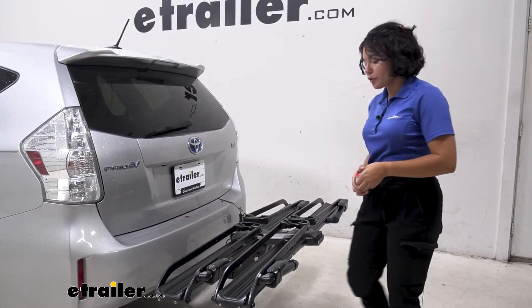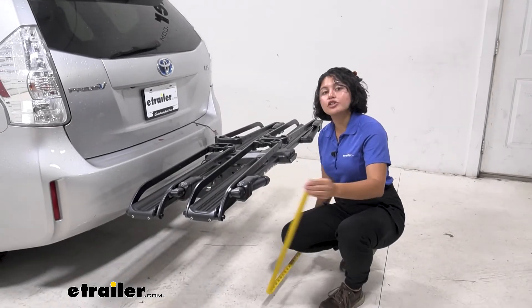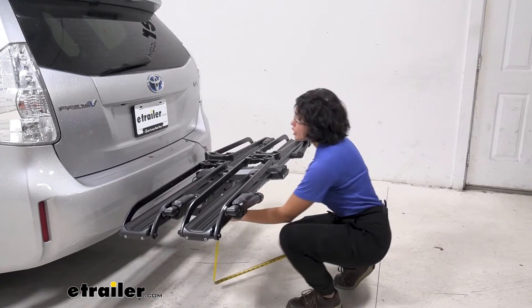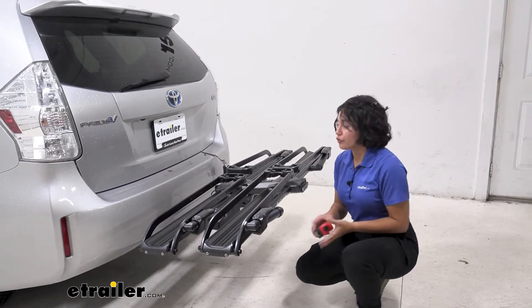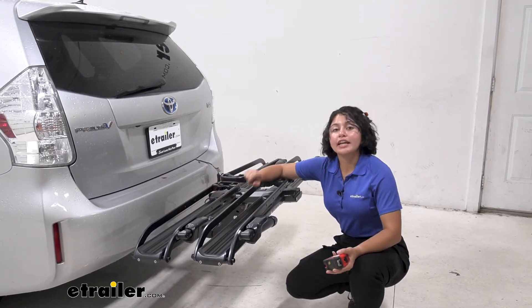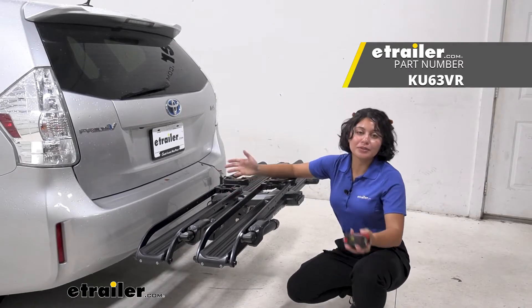For ground clearance, fortunately the Prius V is not that high off the ground. So for extra heavy bikes, you'll only be lifting them up 22 inches, or 20 and a half inches for the first platform. If you want, you can get the additional ramp to help you load up, and you can use it on both sides to make it easier.